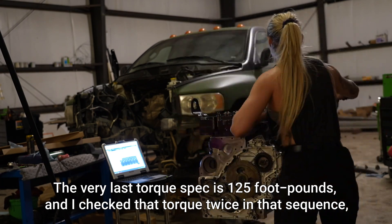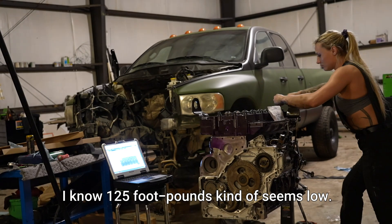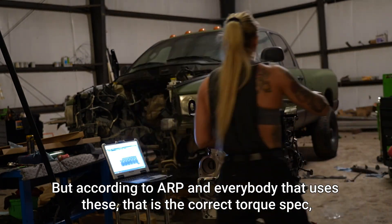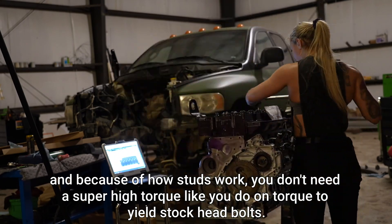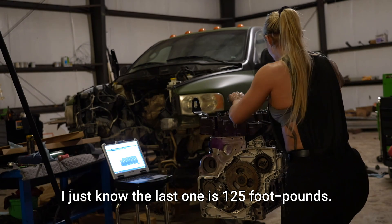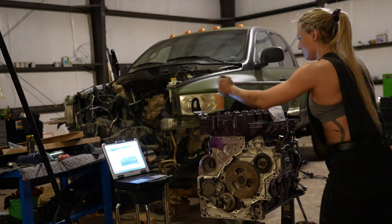The very last torque spec is 125 foot-pounds. I checked that torque twice in that sequence, then let it sit for a few days, and then rechecked it again. I know 125 foot-pounds kind of seems low — it seemed low to me. I'm used to bigger engines and torque to yield, but according to ARP and everybody that uses these, that is the correct torque spec. Because of how studs work, you don't need a super high torque like you do on torque-to-yield stock head bolts. There are three different torque specs in this — I don't remember what the first two are, but the last one is 125 foot-pounds.